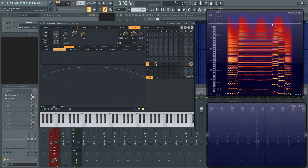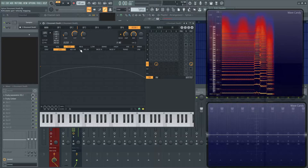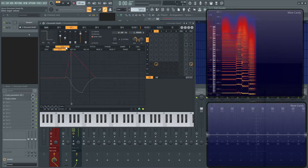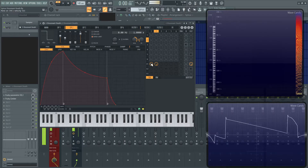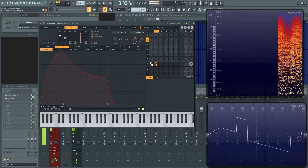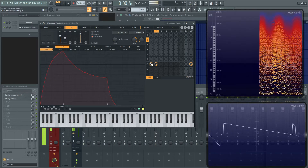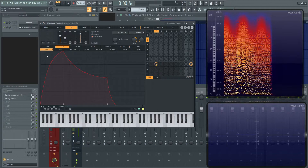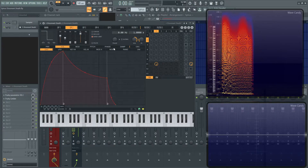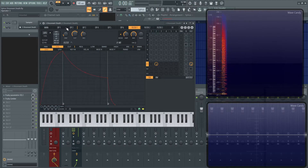On operator 2 we have a volume envelope, but it's a little different from the first one — I didn't want them to be the exact same, so they kind of come in at different times. I also dropped it down one octave to give it that kind of full sound. Mute operator 1 again — that's pretty much all I did to this one.